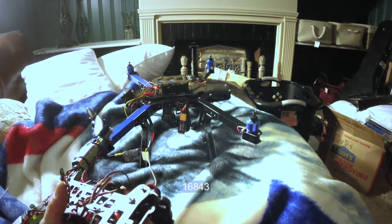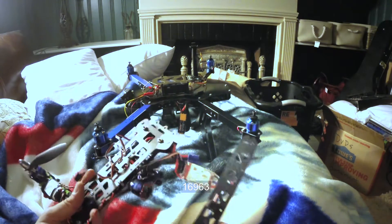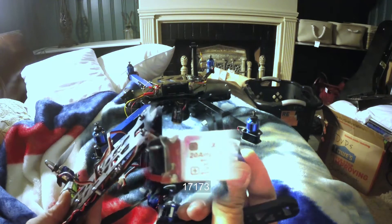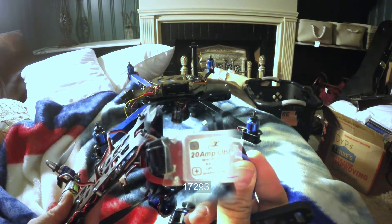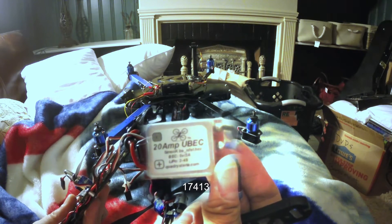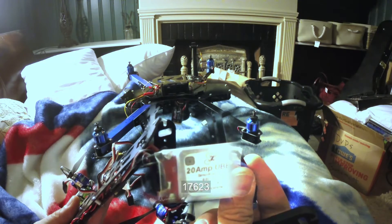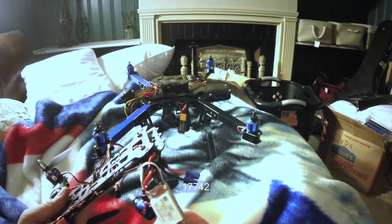Unfortunately, the bottom is a different story. This looks a little worse for the wear, because I did take it apart. One of the arms was broken, so I replaced that. There was some question about what sort of ESCs I was running — these are 20-amp ESCs with 5-volt, 3-amp U-BEC. These are from Quadristeria, or maybe multi-rotor Superstore. So they were not DJI.